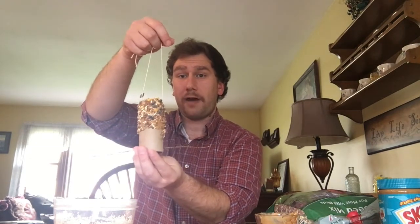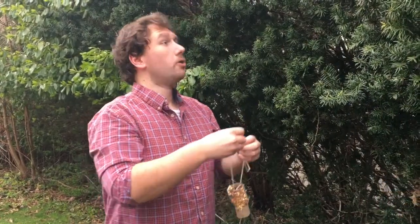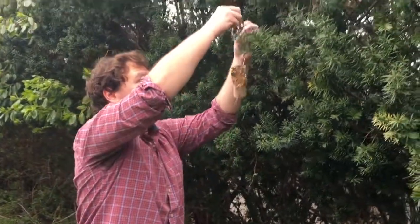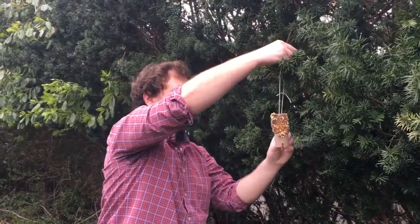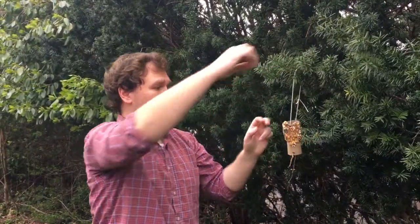So let's go find a spot to hang this up outside. Here in this tree seems like a good spot to hang it. I'm going to put it up here and leave it out for them. Hopefully some birds find it and snack on it. Hopefully you all enjoyed that — give it a shot on your own. And to all of you from the New Haven Free Public Library, Happy Earth Day!